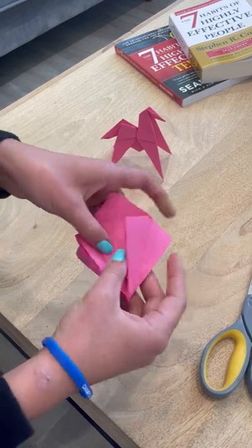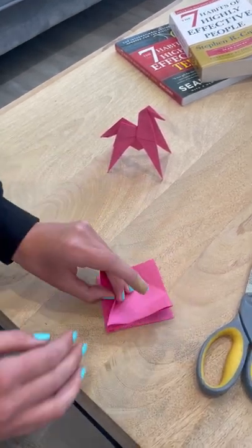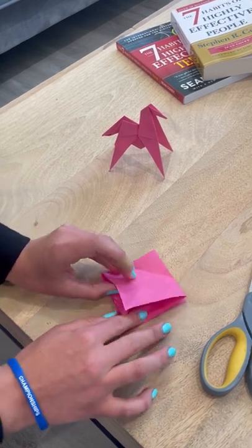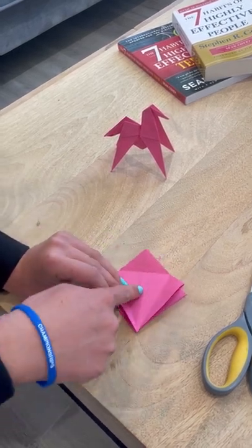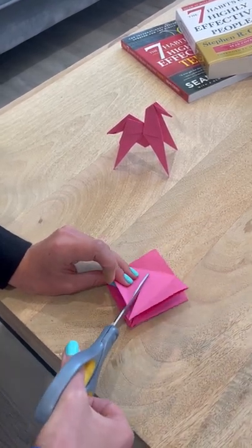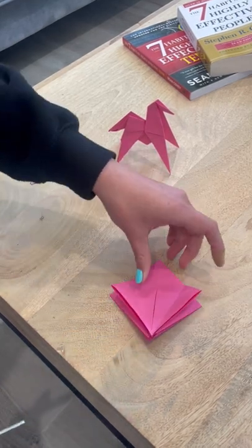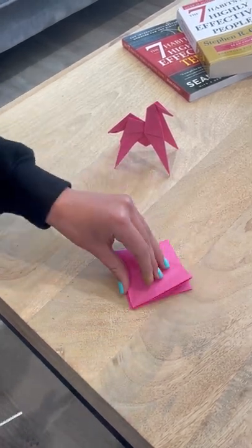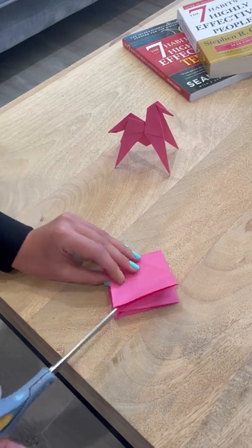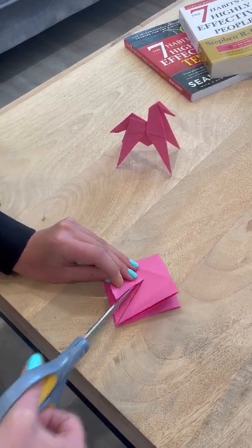Now we're going to unfold that and make our cut. I'll take this top flap and cut right along this crease all the way to the very top. Then I'm going to do the same exact thing on the other side — fold that little flap over and cut the middle of the line all the way to the very top.